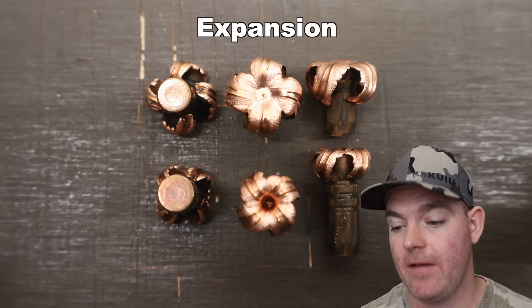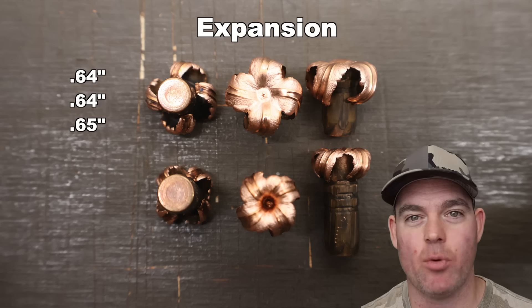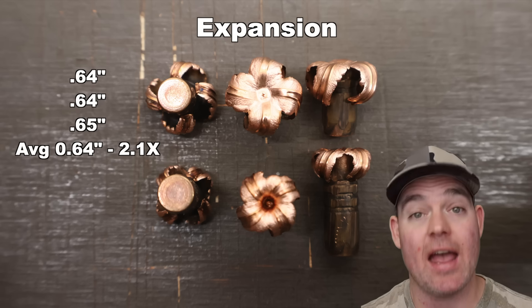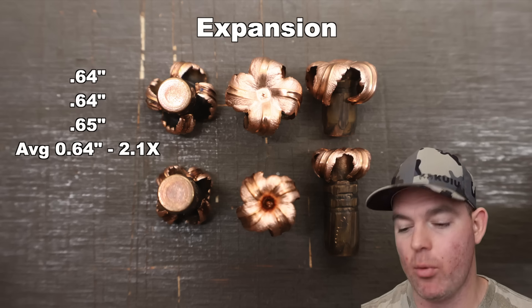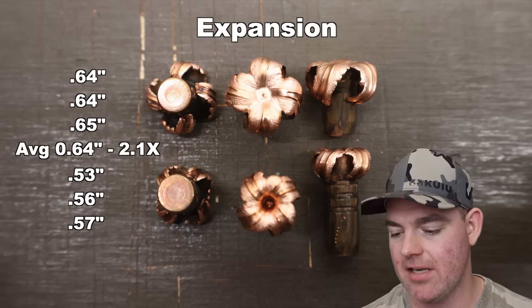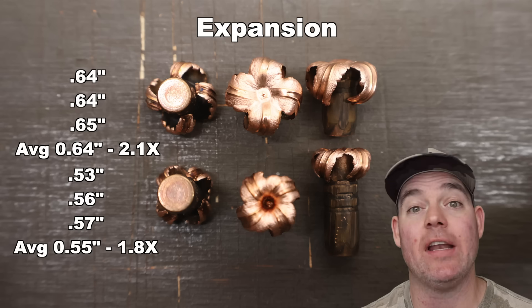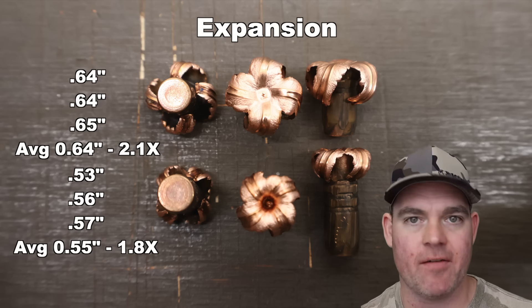Expansion for the 150s: 0.64, 0.64, and 0.65 inches for an average of 0.64 inches expanded diameter — that's 2.1x expansion. Excellent and extremely consistent performance. For the 168s, we saw 0.53, 0.56, and 0.57 inches — a little less consistent but all right there — for an average of 0.55 inches expanded diameter and 1.8x expansion. A little less expansion, which kind of makes sense — it's a heavier bullet.